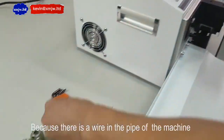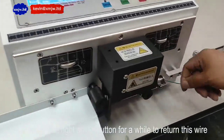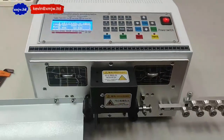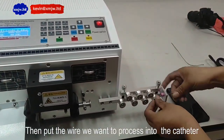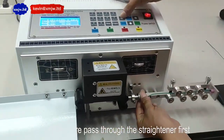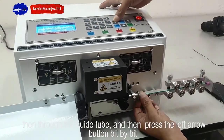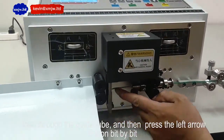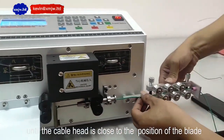Once there is a wire in the pipe of the machine, press the right arrow button for the wire to retain this wire. Then put the wire we want to process into the catheter. Let the wire pass through the straightener first, then through the guide tube. Then press the left arrow button bit by bit until the cutter head is close to the position of the blade.